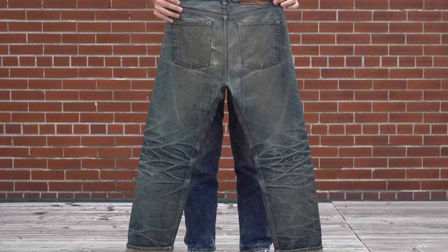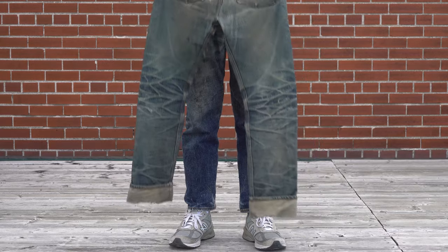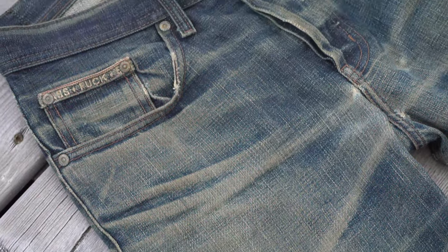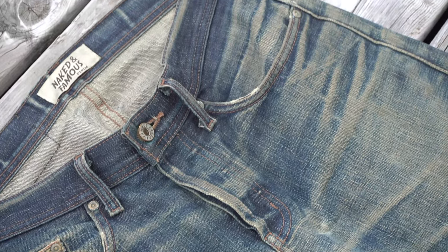This pair has been worn for one year straight, with one wash, and one of the most extreme transformations I've ever seen. As you can see, these jeans have lost a lot of indigo. Stay tuned till the end to see how these compare to a brand new pair.